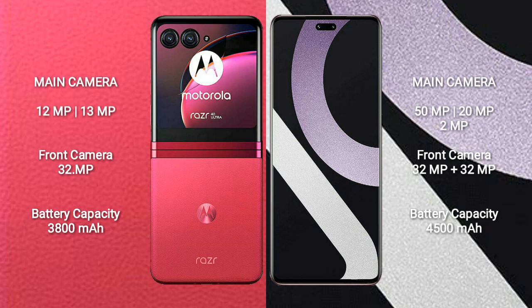Motorola RAZR 40 Ultra has a 3,800 mAh battery with 30W fast charging support. Xiaomi CV2 has a 4,500 mAh battery with 67W fast charging support.